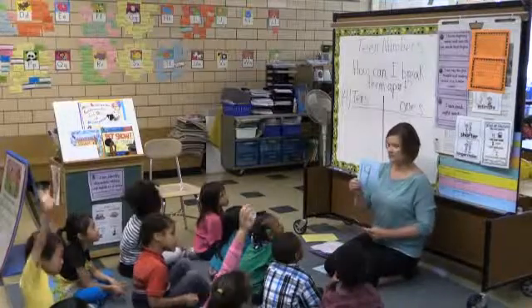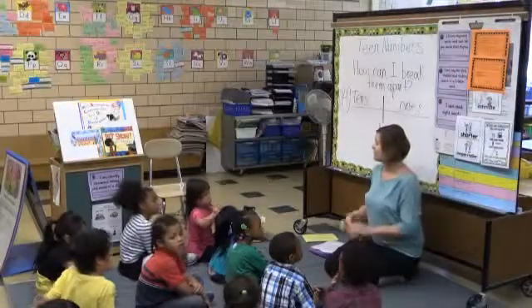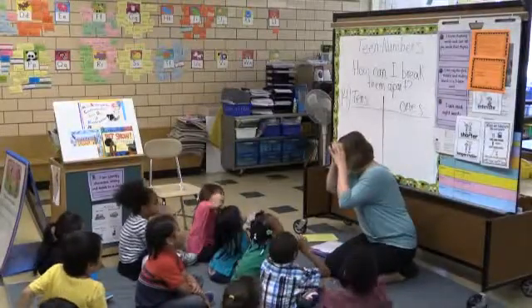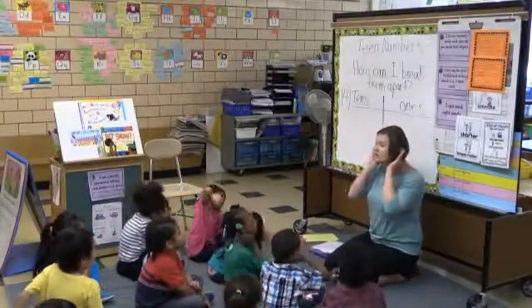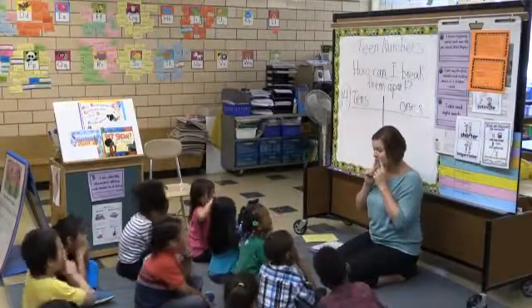Alright, let's go through the next numbers. Nineteen. And thirteen. Let's remember to focus, guys. Can you show me your learning voice? Eyes. Mouths. Body.